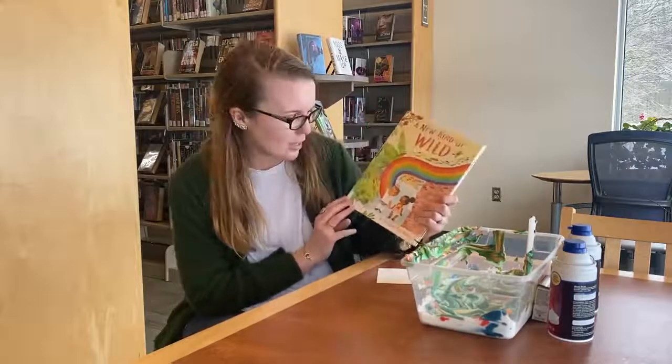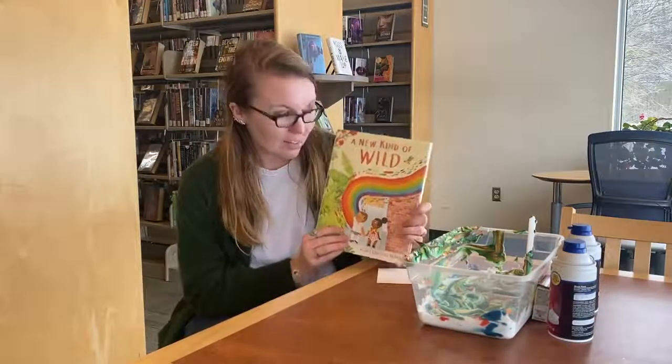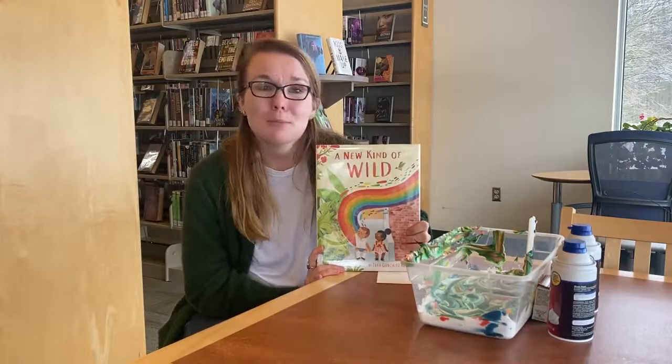It's called A New Kind of Wild by Zara Gonzalez. This story is really cool — it has so many vibrant colors. It's about a little girl named Ren and a little girl named Ava. Ren's very homesick and ends up having to move.